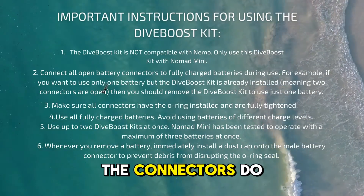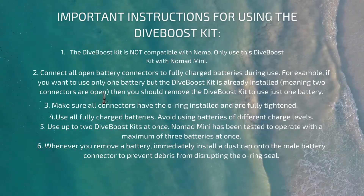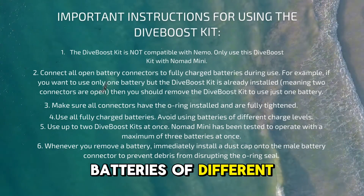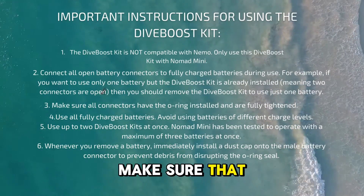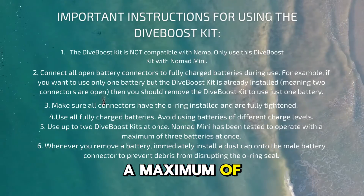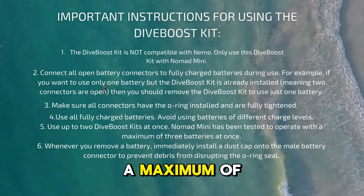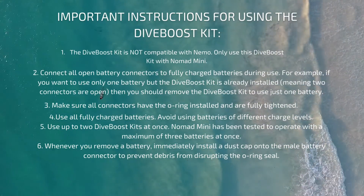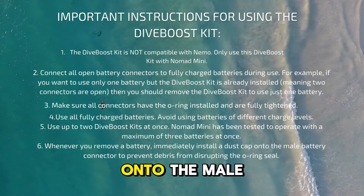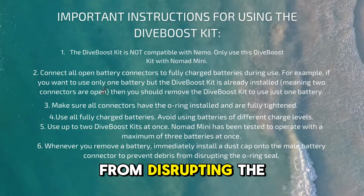Make sure all connectors have the O-ring installed and are fully tightened before use. Use all fully charged batteries and avoid using batteries of different charge levels — this ensures the Dive Boost kit operates properly. Use a maximum of two Dive Boost kits at once; the Nomad Mini has been tested to operate with a maximum of three batteries but no more. When you remove a battery, immediately install the dust cap back onto the male battery connector to prevent debris from disrupting the O-ring seal.